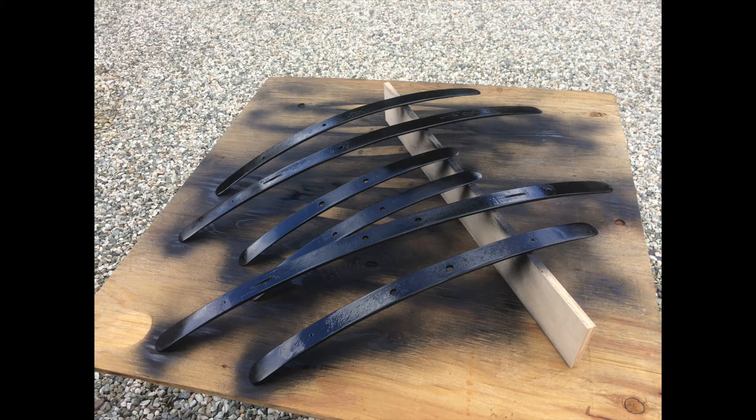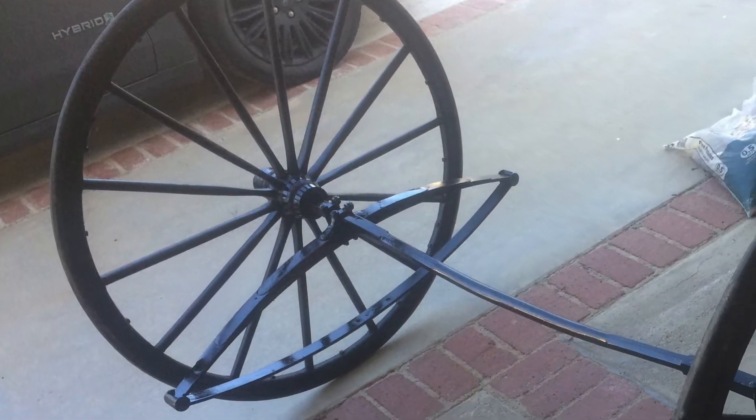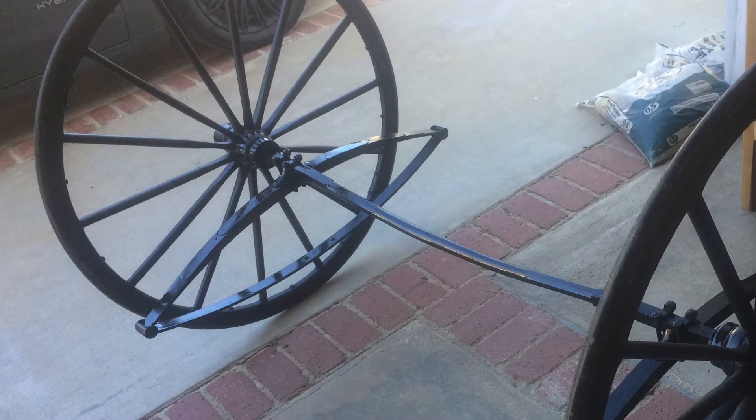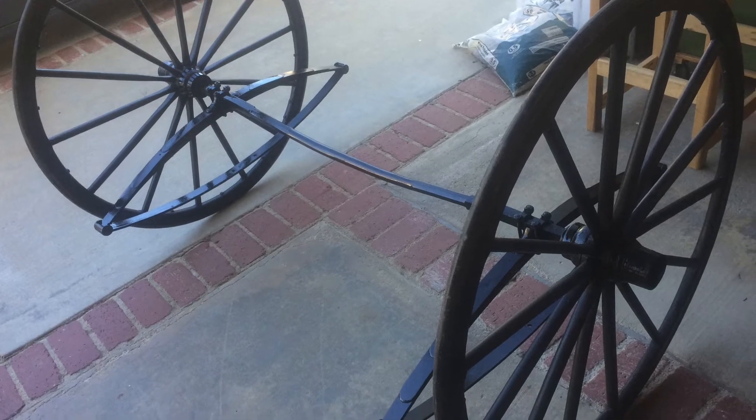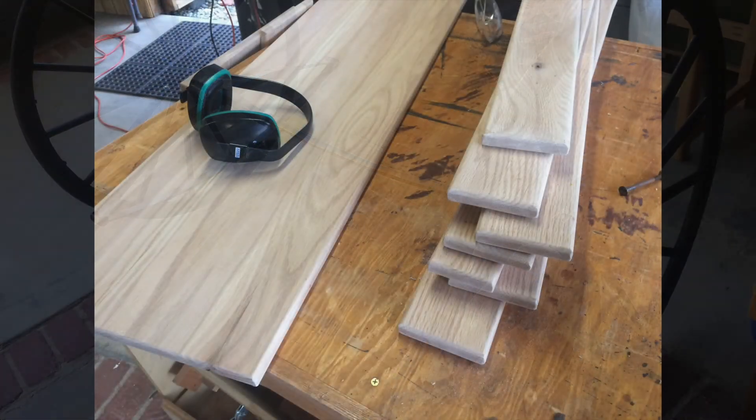A little bit of spray paint helps — you've got to clean them pretty good before you do that. Here's the axle assembly once we got it all cleaned up and put back together. We did not spray paint the wheels; we brushed those.